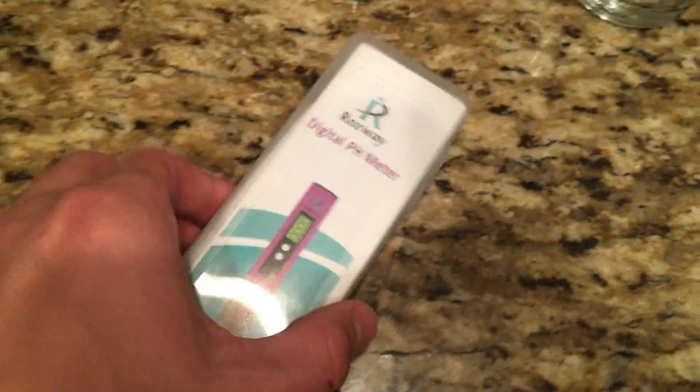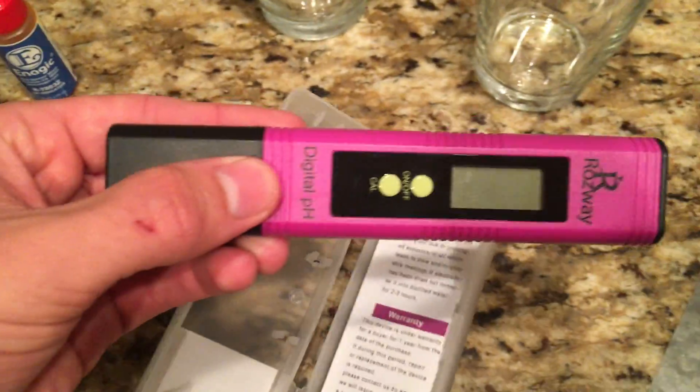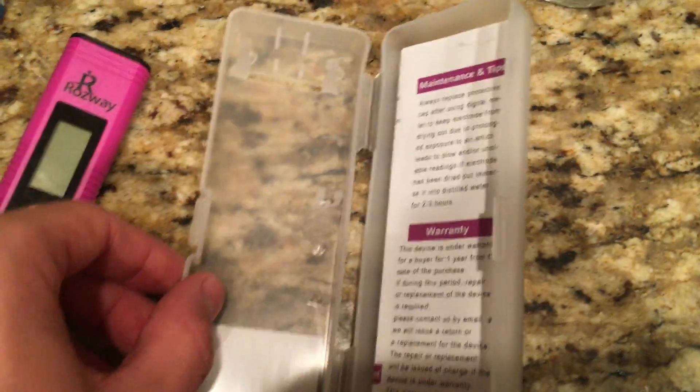This is what it comes in. Some buffers — we don't need those. Here's the product, instructions, how to calibrate. It says it already comes calibrated.